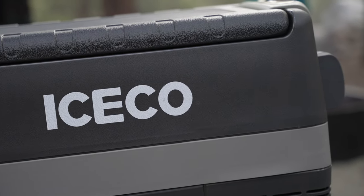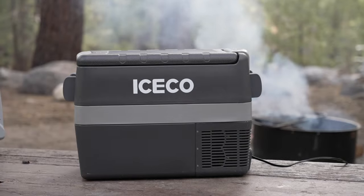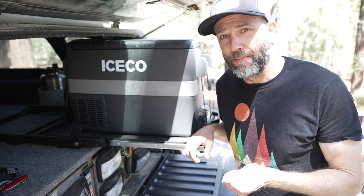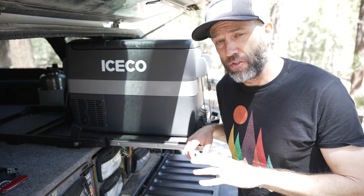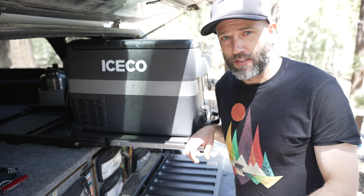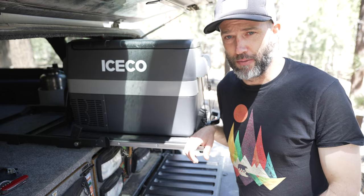Iceco makes the JP fridge in three sizes: 30 liter, 40 liter, and 50 liter. This is the 40 liter or 43 quart fridge. It's 12 volt and runs off a cigarette lighter. I have it plugged into a Jackery right now, and now that it's up to temperature it runs about two watts. It's got a Danfoss compressor just like the more expensive fridges from ARB or Dometic, and it's got three levels of battery protection.